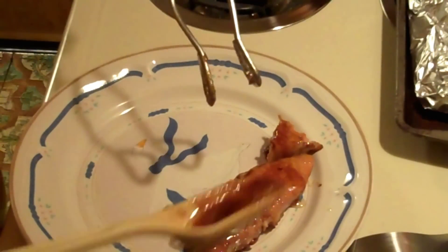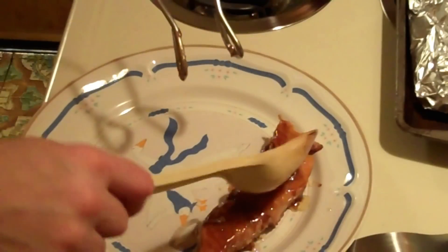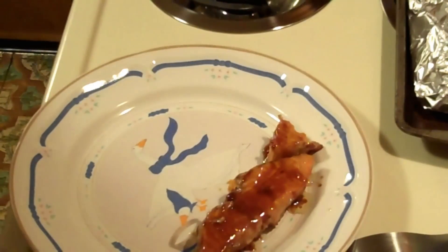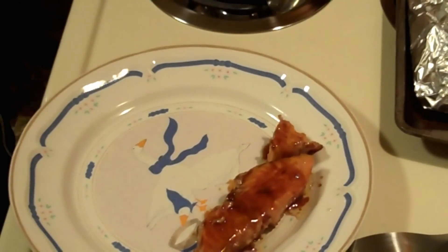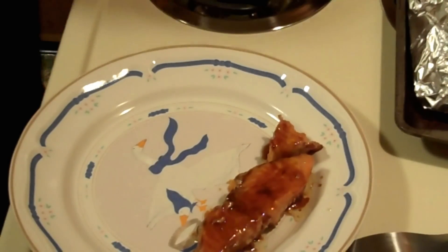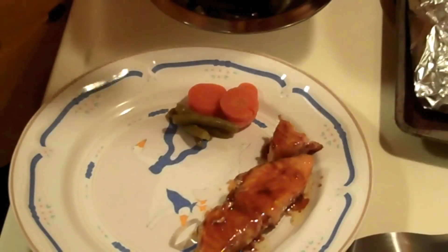We're going to dish up our salmon. Definitely want some of this sauce on here — it's got bourbon in it, and who wouldn't want some sauce on there. And some veggies.